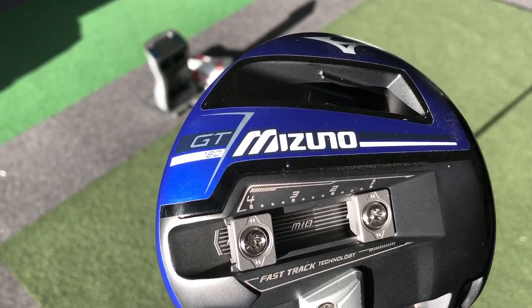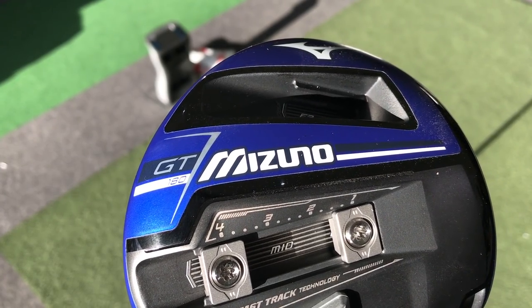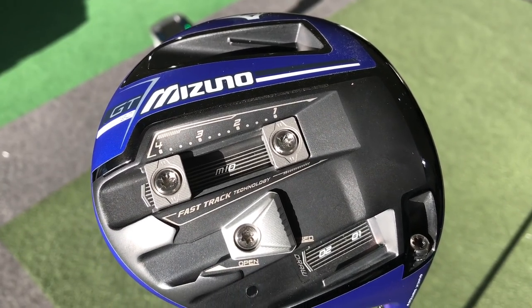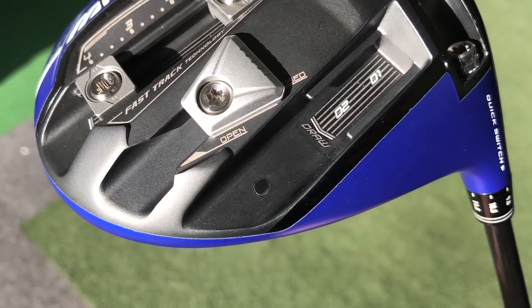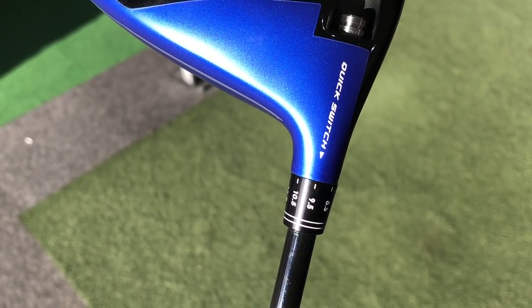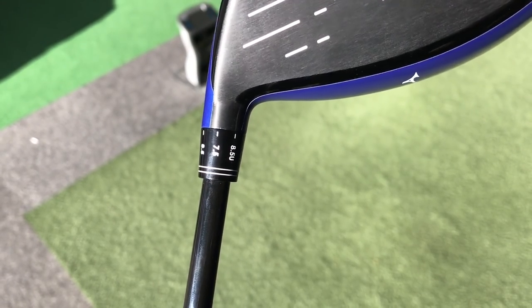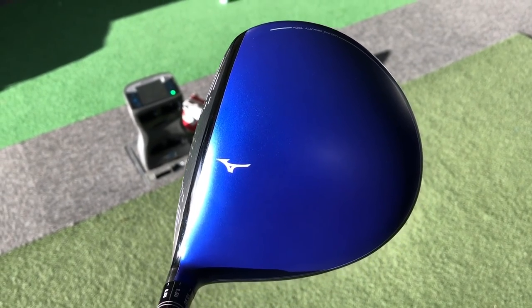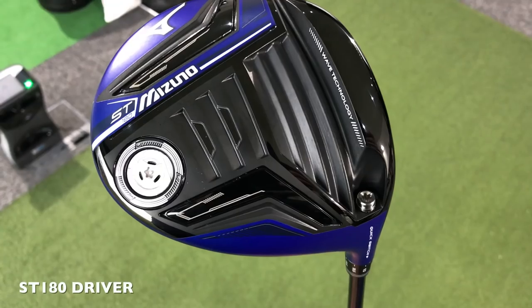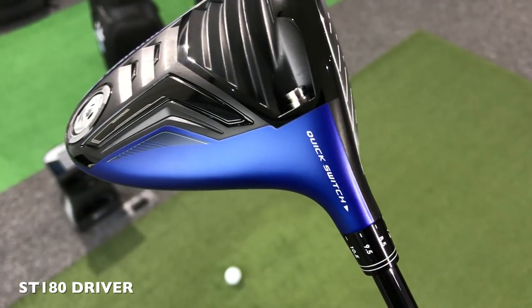Taking a look at this new GT 180, from the bottom of this driver there are so many adjustable features it's quite mind-blowing. There are weight ports that you can move front and back; you can even take the weight out of the head and put them into different slots to get more of a draw or fade bias. There is a metal plate at the bottom which can move forward and back to put the head into a more closed, open, or square position. There is the adjustable quick switch which takes loft from 7.5 degrees all the way to 11.5 degrees. Compare that to the ST 180 brought out this year, which has almost no adjustability at all apart from the loft sleeve.